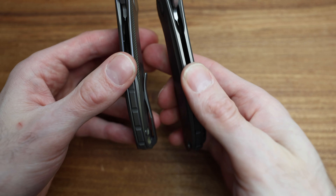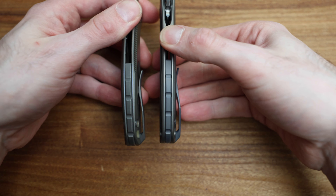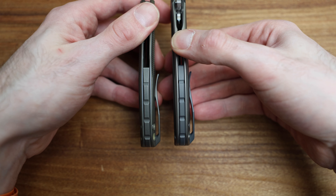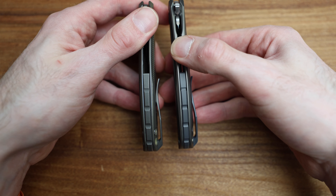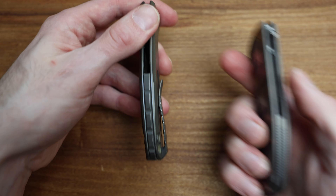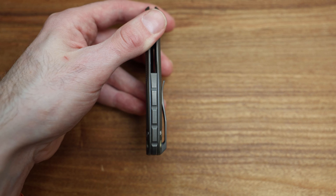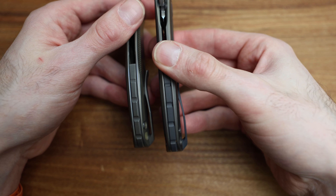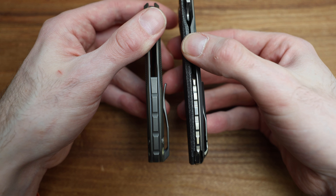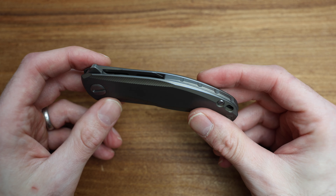Back spacer-wise, we're actually very similar here — which is surprising. Usually you get a 2D machined back spacer, but this one's looking very nice and actually more finished than some others. Compared to the Turtle F95 with its very simple finishing, they've done a very nice job on this one. For a production knife it's definitely pushing the limits of what I've seen on a production Shirogorov.